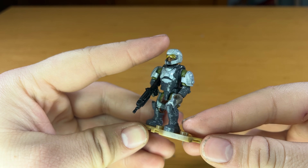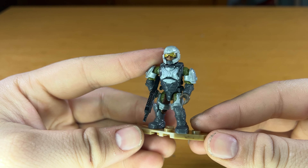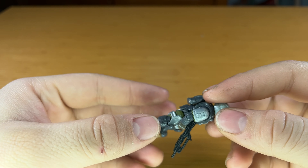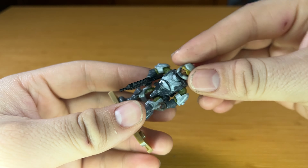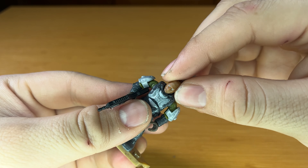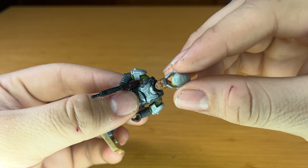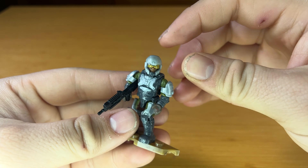Starting off with our first figure, we have a standard-looking Halo 4 Marine donning some gray and silver armor. He does come equipped with a battle rifle, standard gray backpack, silver arm and leg armor with a silver helmet. These Halo 4 Marine helmets are actually removable, like the Halo Infinite ones, which I think is really cool. They are a little harder to put on and off, but still a very cool detail and it looks very good.